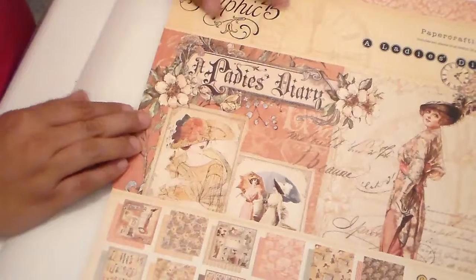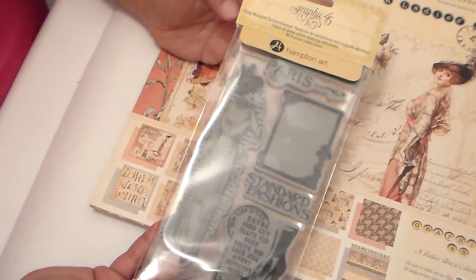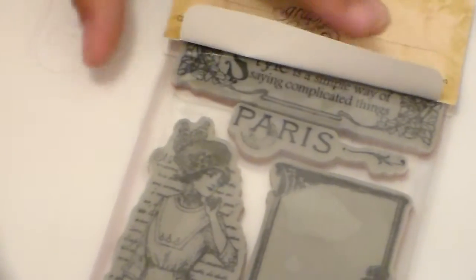On top of that, I also purchased the Hamptons Art Graphic 45 stamps to go with it, and it's so pretty. I'll zoom in so you guys can see the stamp on its own — this one says 'Style is a simple way of saying complicated things.' I thought it was a cute stamp so I decided to get that as well, and it wasn't a bad price either. Definitely check Mary out at Mini Album Scraps and contact her if you're interested — she'll get these out to you quickly.